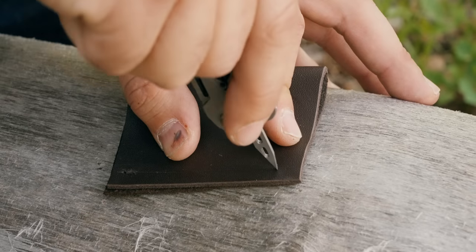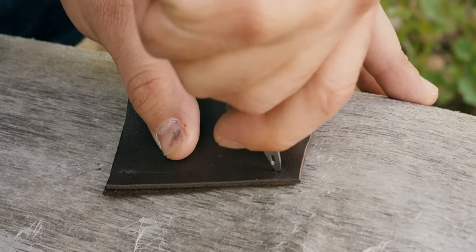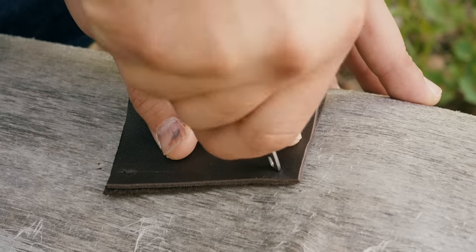The technique for this is very similar whether you're doing leather or canvas. What you want to do is first punch some holes into your material.